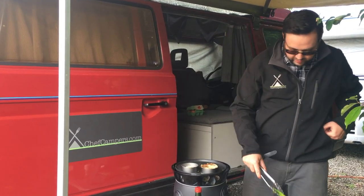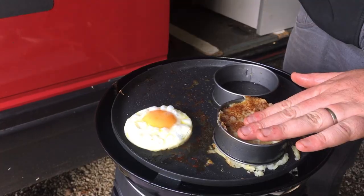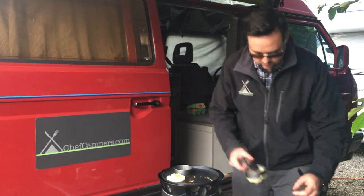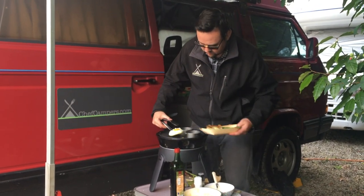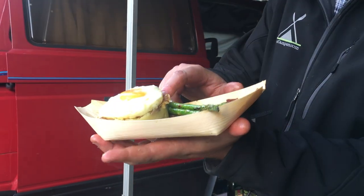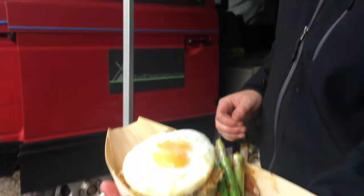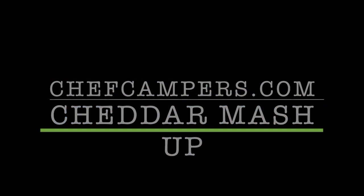Tell you what — look at that fried egg, look at how round that is. Let's take that potato off. Have a look at this — this is exactly what we like. Potato cake stuffed with cheddar cheese and bacon, fried egg on top, some asparagus and a pork chop. The best food.